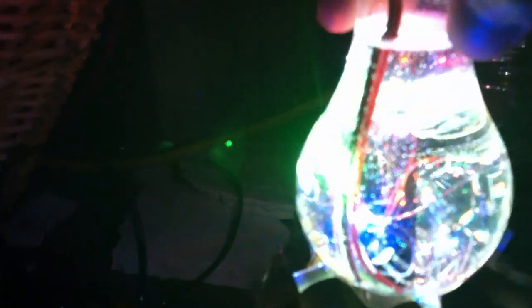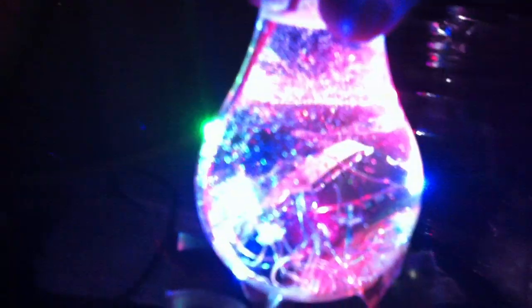The urethane resin inside got pretty darn warm while it was curing. I tried to vacuum out the bubbles but I only made it worse — I'm guessing that the stuff doesn't like to be vacuumed.